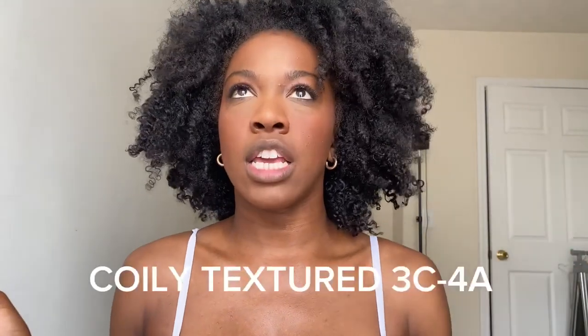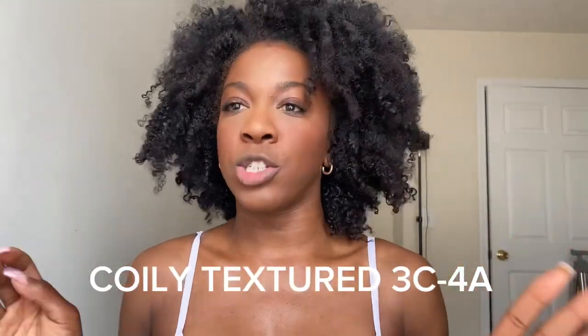I'm absolutely living for it. The texture that matches my hair best when it's in a stretched-out twist-out is the coily 3c4a texture from Her Given Hair. I get compliments all the time. I'm able to wash, detangle, condition, and twist out the clip-in extensions just like it's my own hair, which I absolutely love.